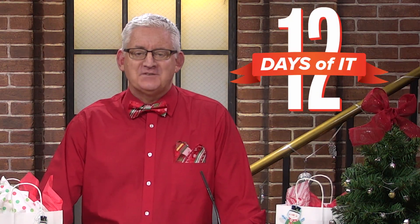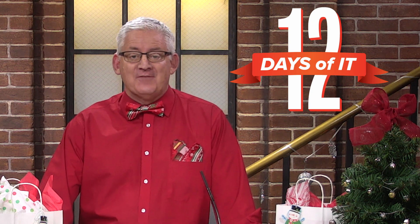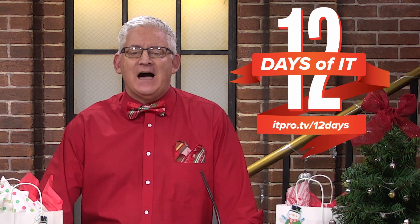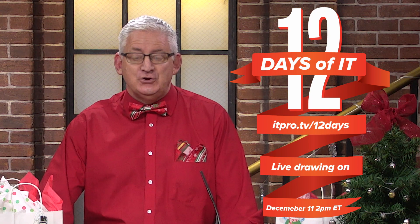Hello and welcome to ITProTV's 12 Days of IT, where we're unboxing 12 different IT gadgets and giving them away. If you haven't already registered to win, head over to itpro.tv/12days to sign up, then tune in to ITProTV's very first YouTube Live on Friday, December 11th at 2 p.m. Eastern to see if you're a lucky winner.